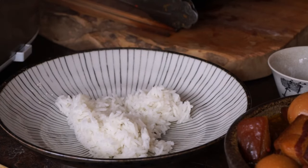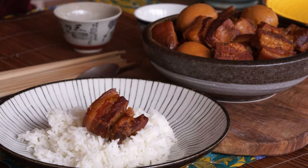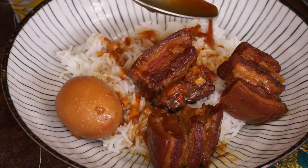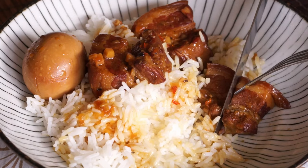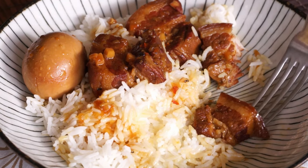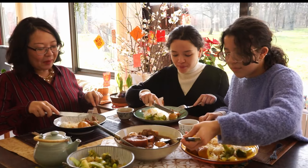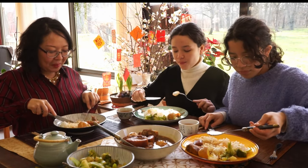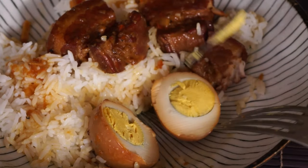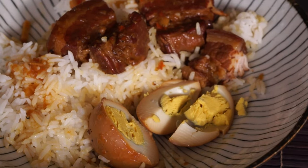We enjoy this braised pork belly with jasmine rice. Bon appétit! The pieces of meat are tender. In the traditional way, we eat the pieces of braised pork belly with the rind. Ti Cotto is a dish that combines salty and sweet flavors, which makes it very appetizing.